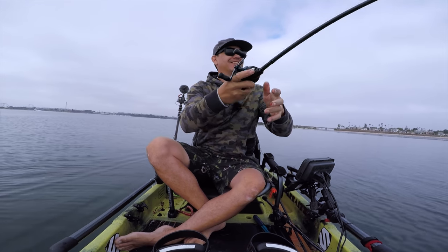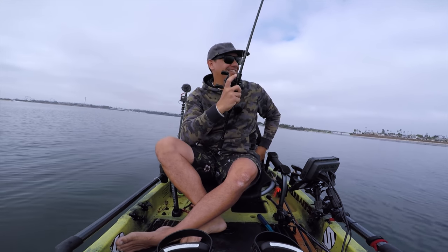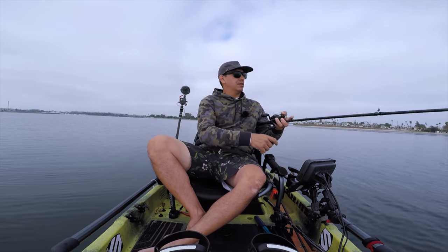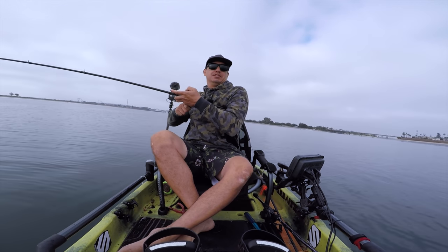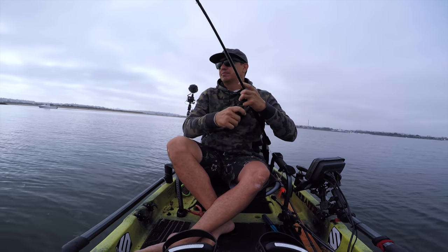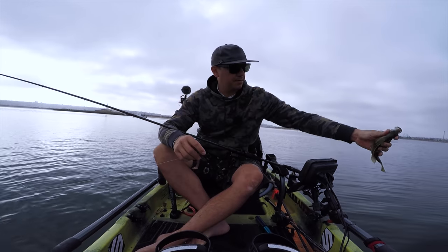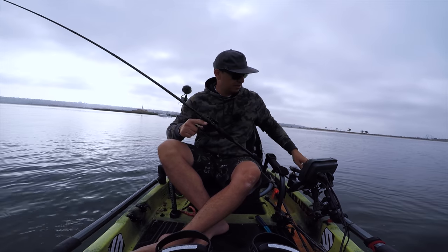Oh man, you guys see that? Got bit! If you get bit, swing! There we go - got one. Small fish, but got them. Sand bass. There's a lot of small sand bass in the bay. Got hit on that bottom one, so we're working on something here, working on a little pattern.